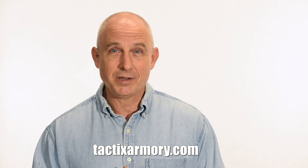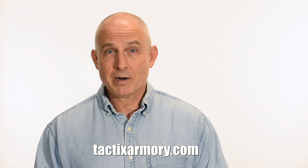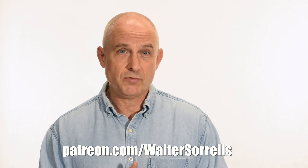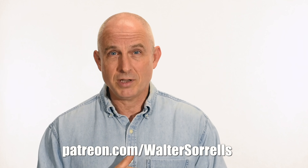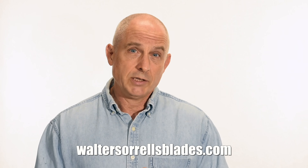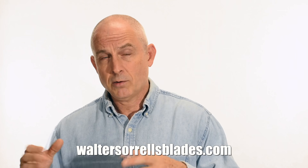Thanks for watching, guys. If you like what we're doing here, please subscribe and make sure you click on that bell so you get notified of all the latest videos. Want to buy a knife from me? Check out my modern blades at tactixarmory.com. Digging the channel? You can support our video-making efforts on Patreon — I've been banging away on these videos for like 10 years, so I hope you'll show some love for all that hard work. Link in the cards and descriptions. Finally, if you're interested in making Japanese swords, check out my full line of Japanese sword videos where I show how to forge Japanese swords as well as how to polish them and how to make fittings, handles, and scabbards. waltersorrellsblades.com